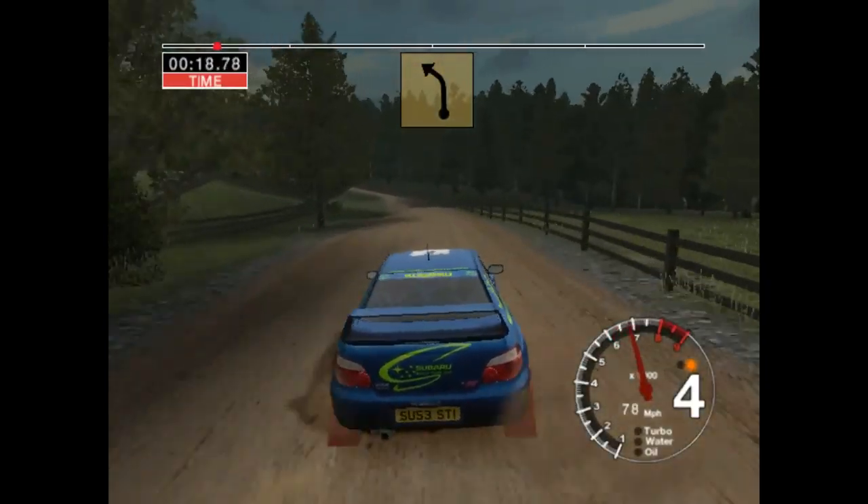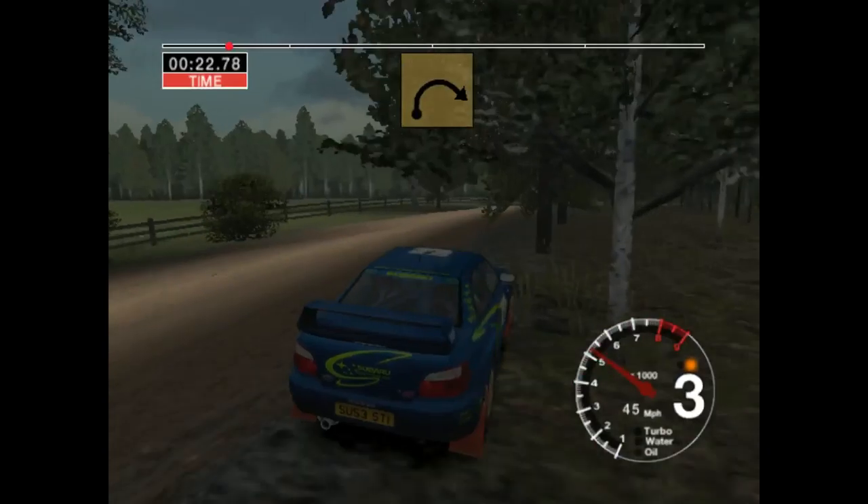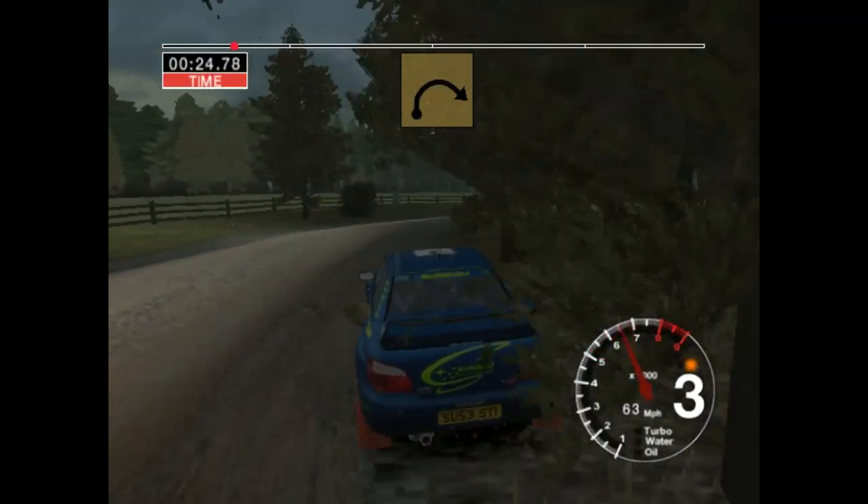6 left, opens over crest, 30, long 4 left, 50, very long 4 right, tightens,